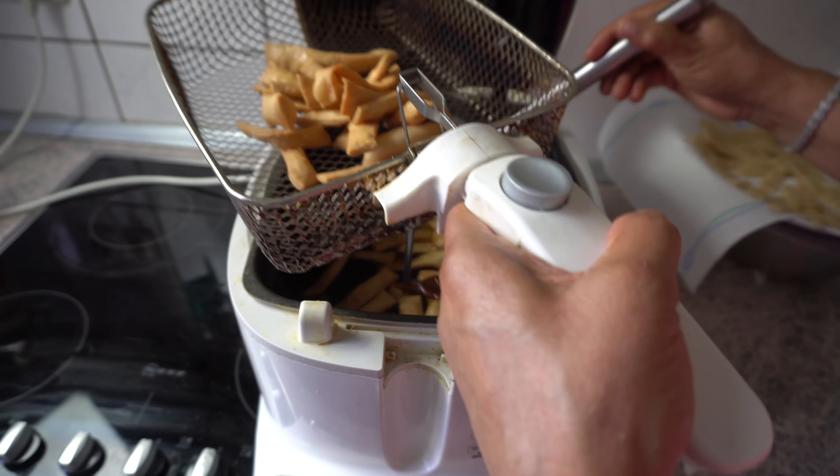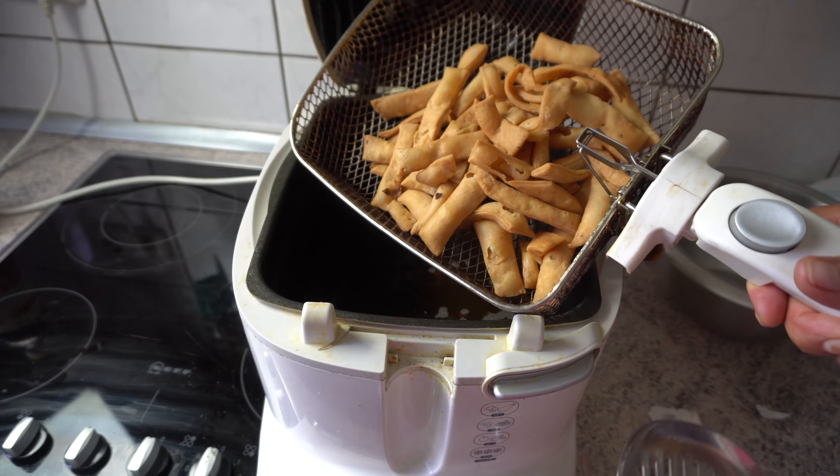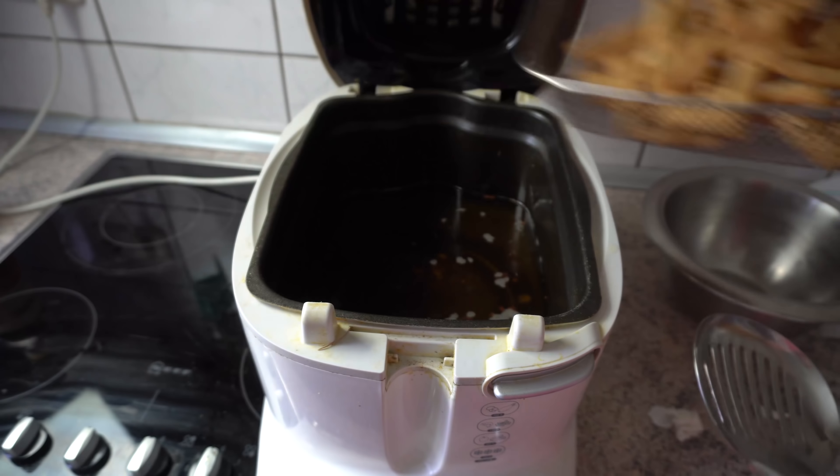What is the first part of the rice? I have to make the roots of the rice, then we can cut the rice.